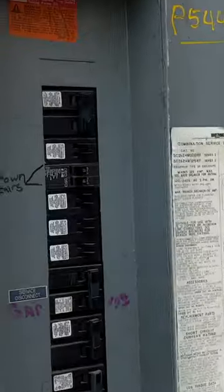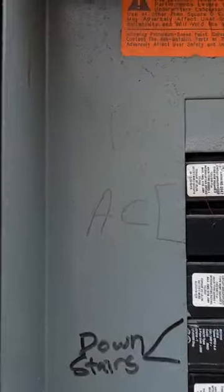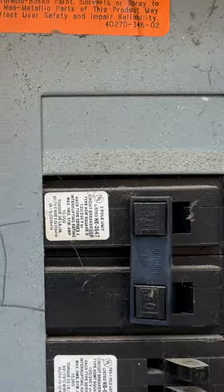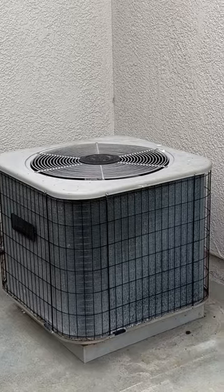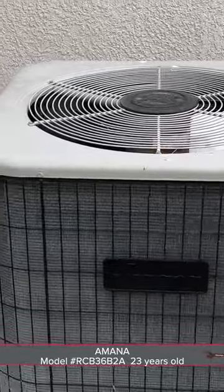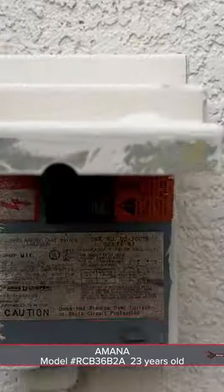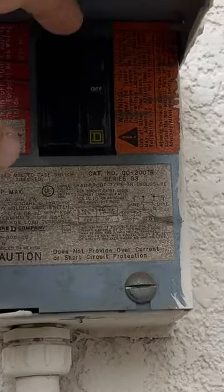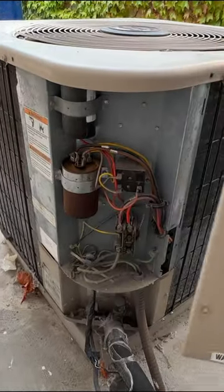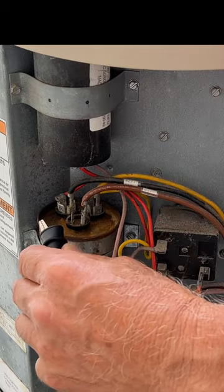Our first step is to come over to the breaker, find where the AC is — it's marked here — and shut off the AC. Here's our AC unit. Before we get started, we're going to come over here and shut this breaker down as well. I want to make sure there's no power coming in.